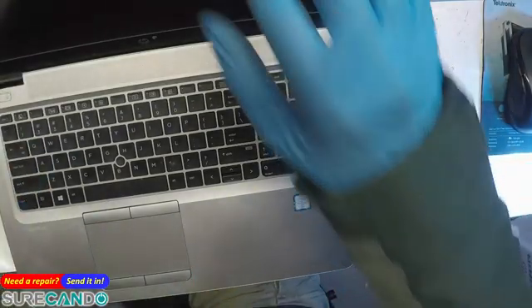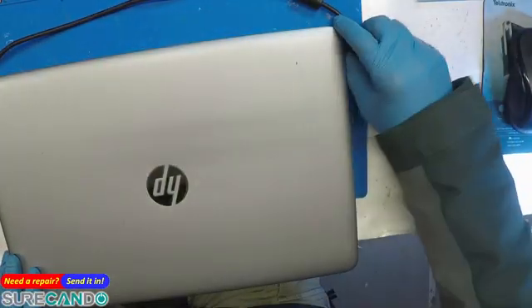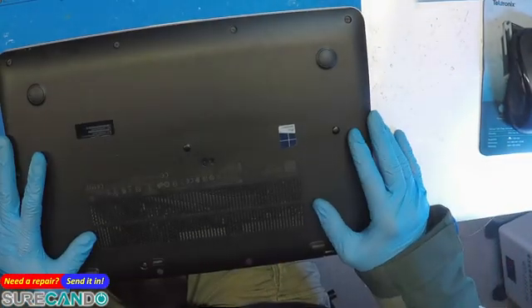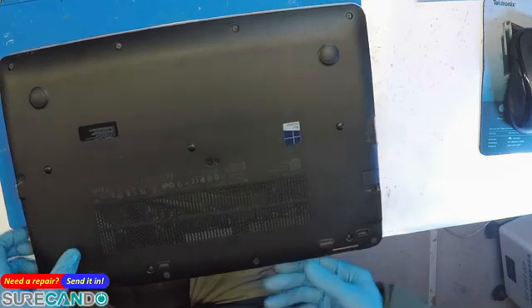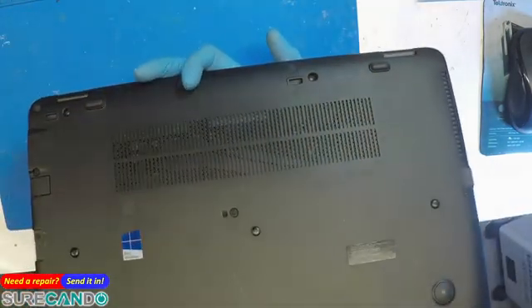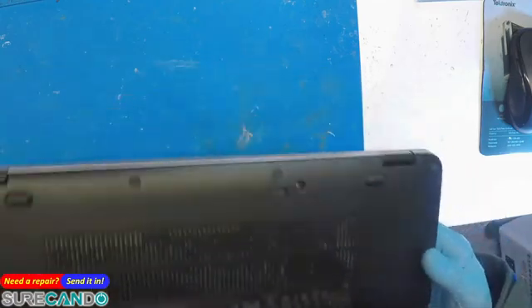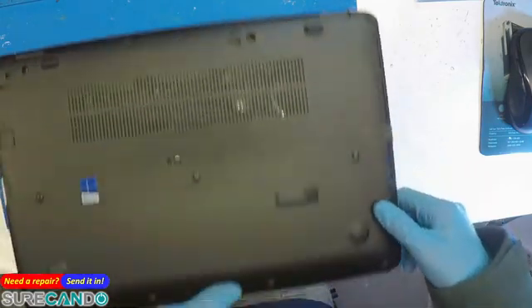All right, crazy day here. We're going to replace the battery on this guy — it's an HP EliteBook 850 G3. Okay, let's do it.